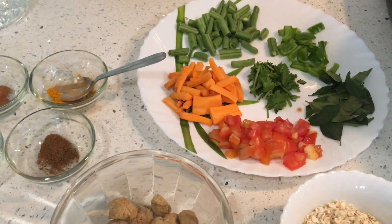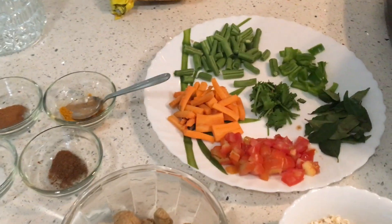If you want, you can also add mutter, phool gobi, pata gobi, broccoli, and other vegetables.